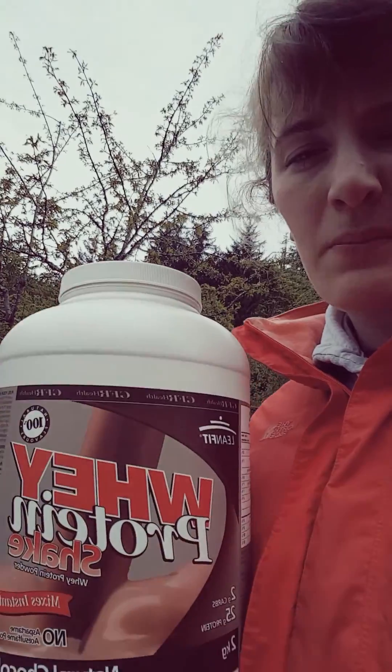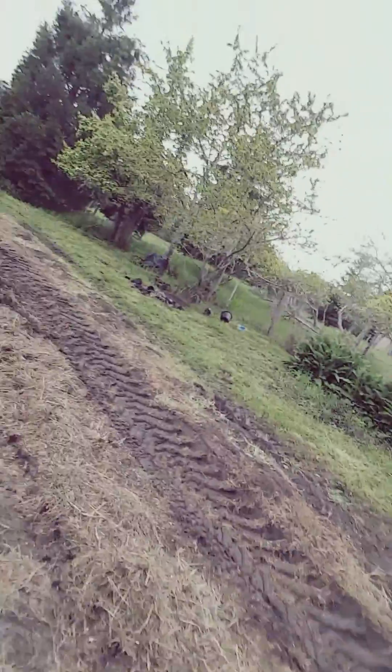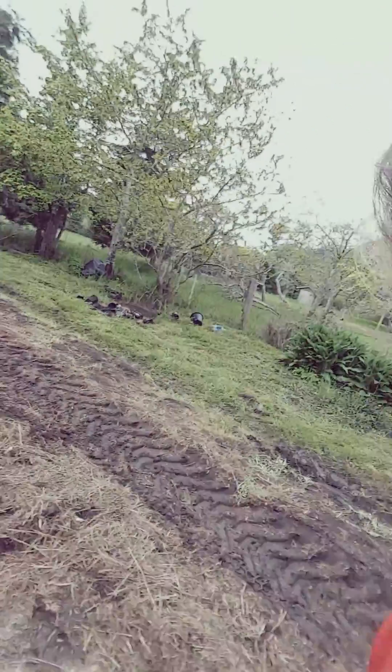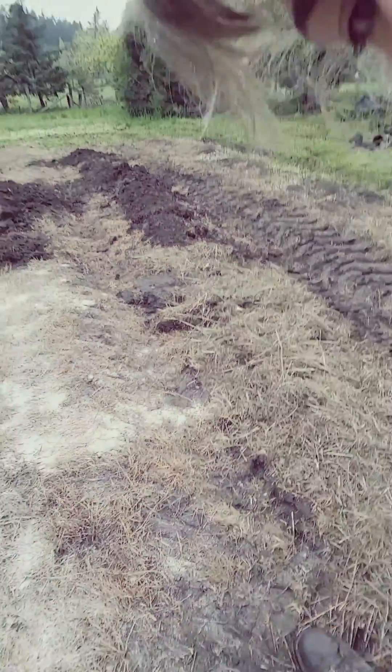Hey, it's Carissa here. So I had this old container of whey protein and I wanted to do something useful with it, so I am conducting a scientific experiment. I have sprinkled that onto the garden to kind of act as a compost.